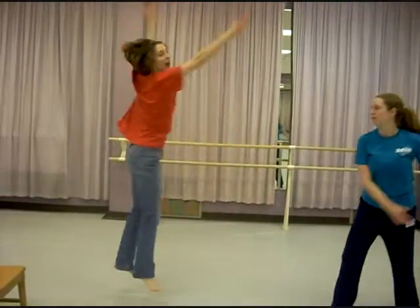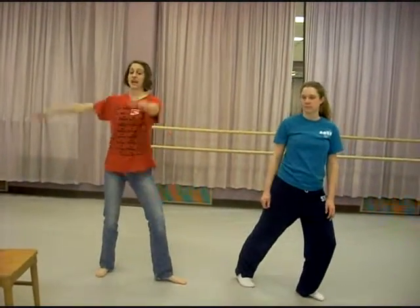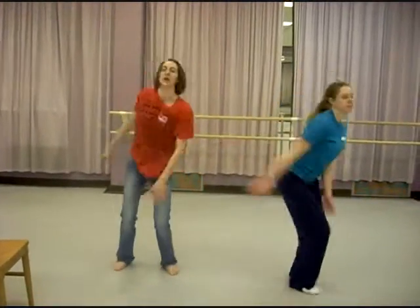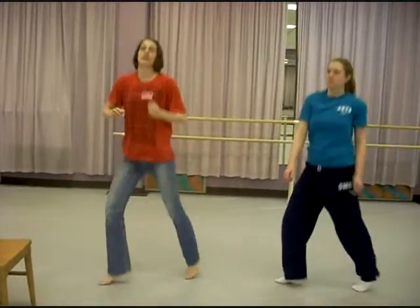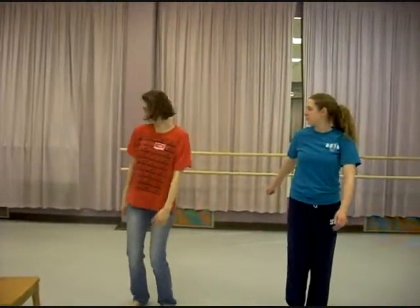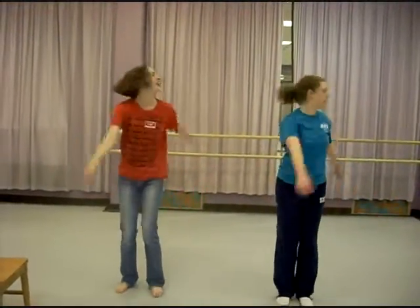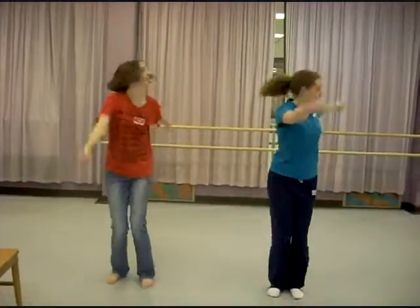And one side goes around. One, two, three, four. Other side. This is the jump. Jump. One, two, three, four. We all keep jumping here. Two, four, five, six, seven, eight. We look, we look, we look. By the head we look. Arms, arms, arms, arms.